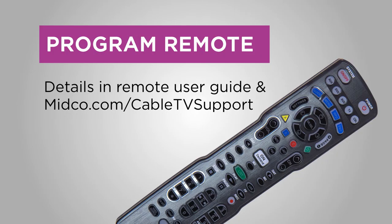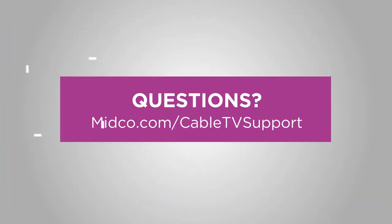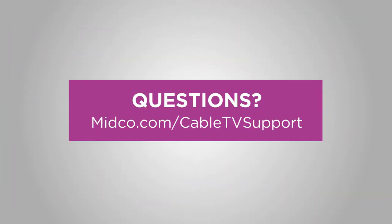Last, use your remote user guide to program your Midco remote control for your TV power and volume. Now it's time to enjoy your favorite shows. If you have questions, need troubleshooting help or other support, visit midco.com/cable-TV-support.